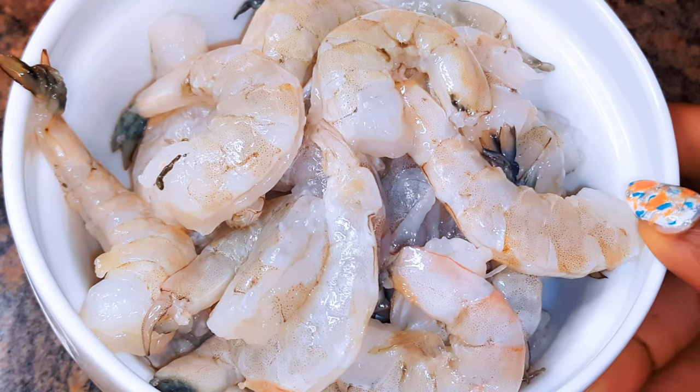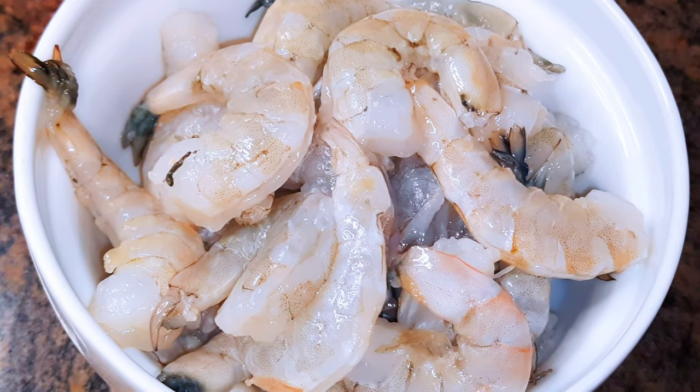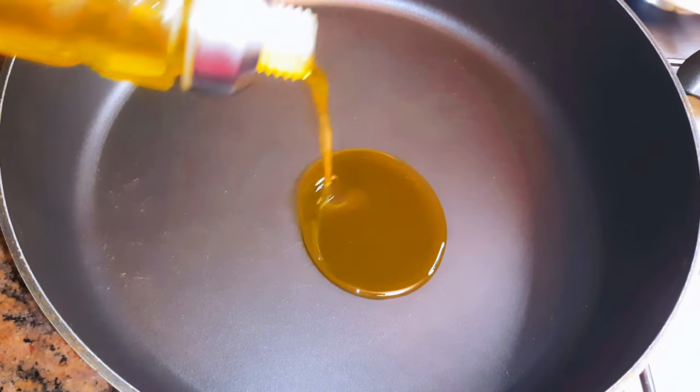I've got my fresh shrimps over here. As you can see, they've been cleaned and washed very well. I'll put a pan on fire and come in with some oil.